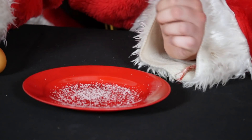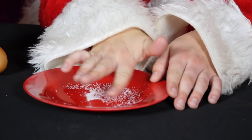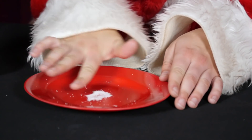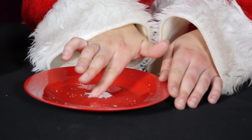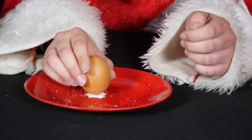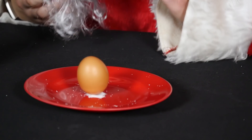To do this, she sprinkles salt on a plate, arranges a small salt hill, and places the raw egg carefully onto it. Next, she gently blows the excess salt away from the base of the egg.